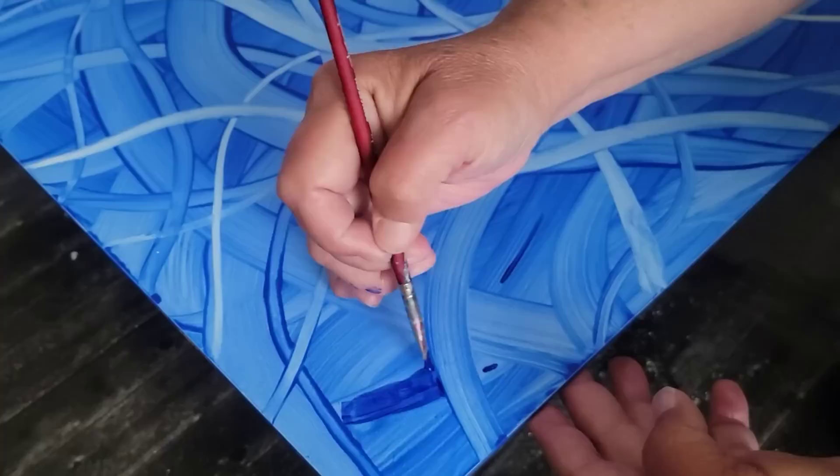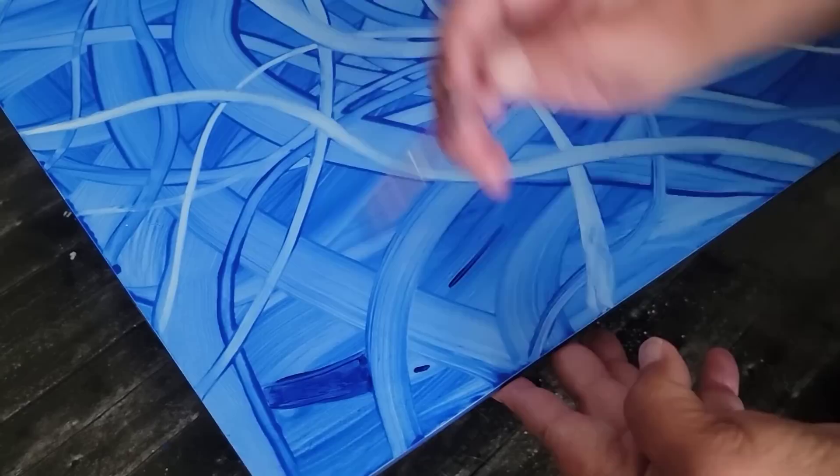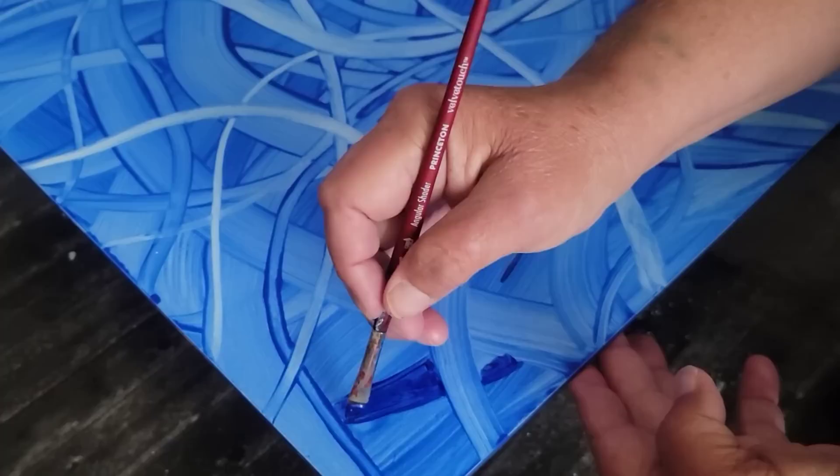I'm going to call them ribbons instead of paths. So I'm just taking my Blue Velvet Prism Pour and hand painting it in. I'm going to create even more depth and a 3D look by painting some of the ribbons underneath some sections.